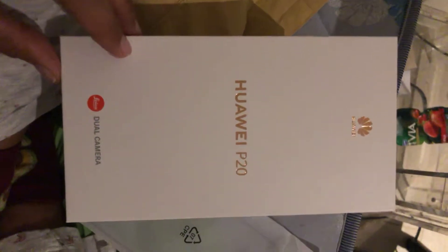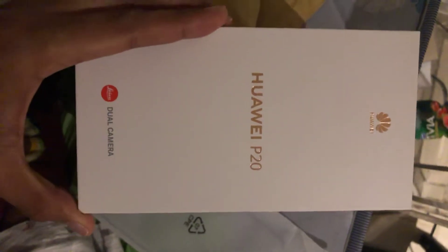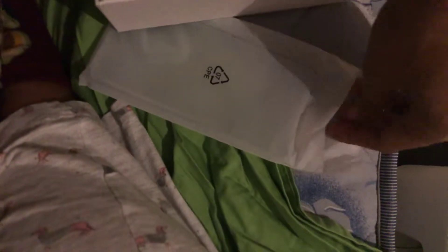So today we're going to unbox my new Huawei P20. Let's see what's inside. Okay, this is the phone, which I kind of like. It's dual camera, and it has a free casing — look at that.